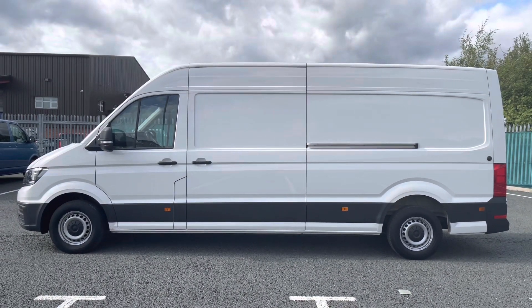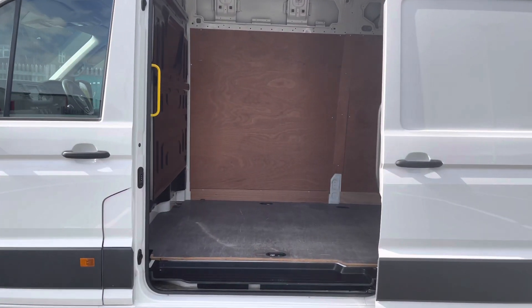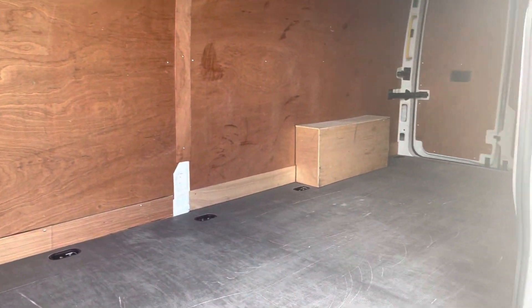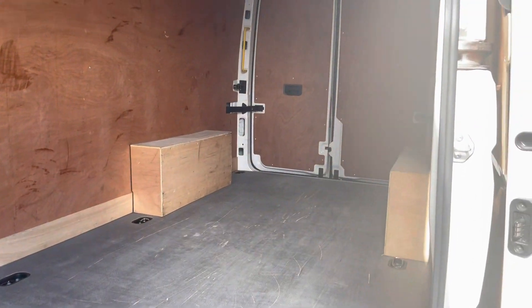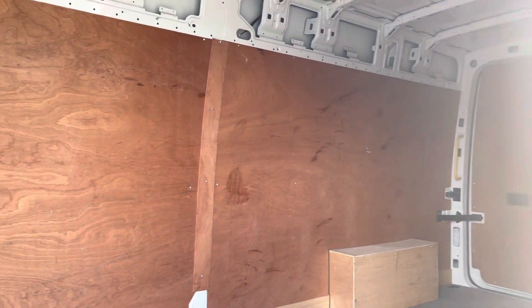There you can see the length of this long wheelbase model. Opening up this sliding door, you can see the ample boot space that you would expect from a commercial vehicle. This load area is ply lined for added protection and longevity of the vehicle.